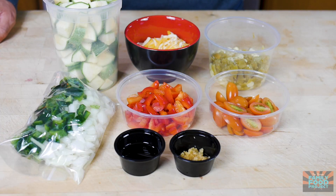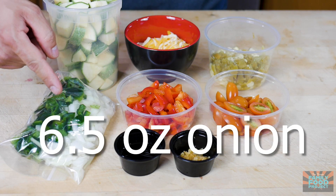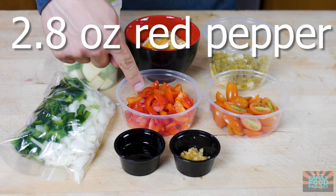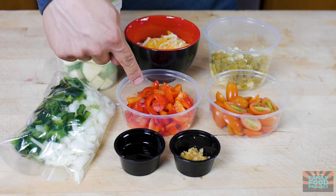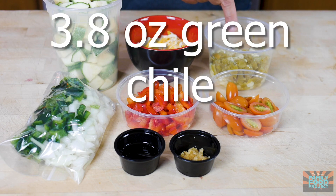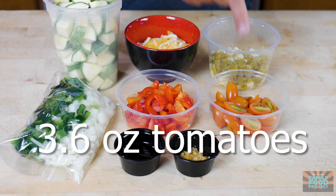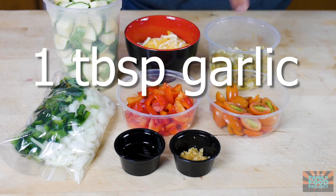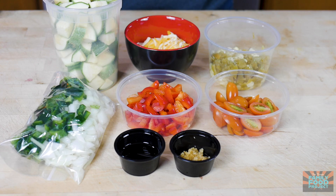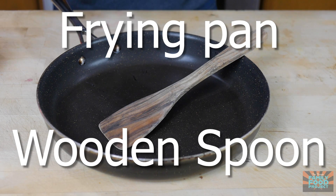In your meal kit this week, you'll find one pound of squash, six and a half ounces of onion, 2.8 ounces of poblano pepper, 2.8 ounces of red pepper, 3 ounces of a mix of cheddar and jack cheese, 3.8 ounces of green chili, 2.4 ounces of corn, 3.6 ounces of tomato, and a tablespoon of garlic and two tablespoons of extra virgin olive oil. And all you're going to need to make this week's recipe is a frying pan and a wooden spoon.